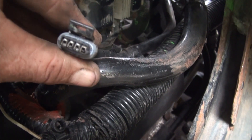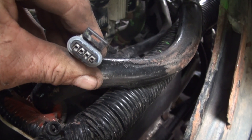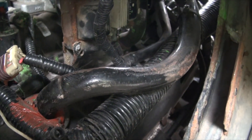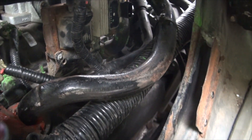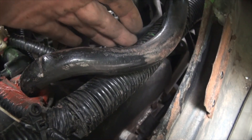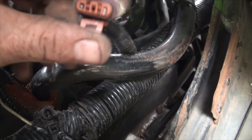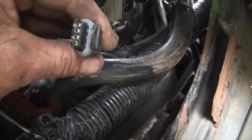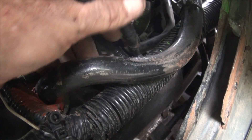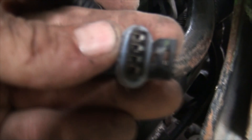I noticed that this connector right here for the ignition control module — you can't really see on camera how crappy it is, but it's pretty bad. It's all corroded inside, so I went to the old black truck in the back field and got a nice new one — no corrosion, no nothing. So now I'm going to open up this loom, trace these wires back as far as I can, and replace both of these connectors, because something's not right. There's either a break in the wire — which I doubt because I checked all the wiring for breaks last summer — but what I did not check was the condition of these connectors.